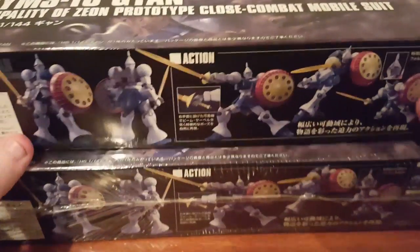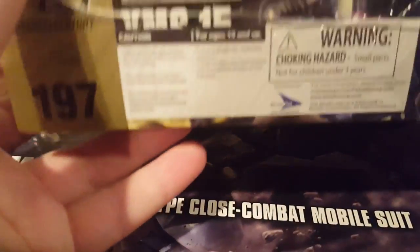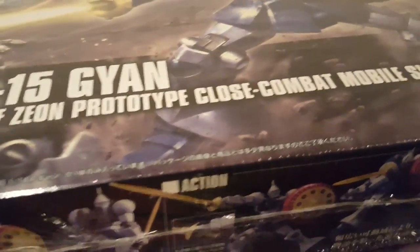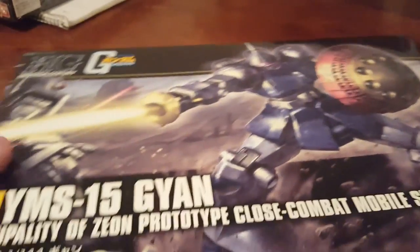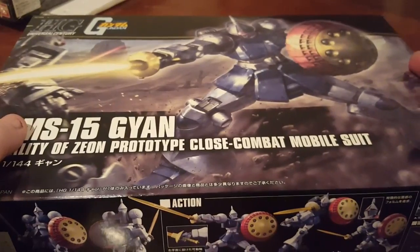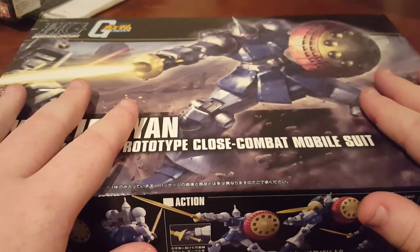I'm doing a giveaway of the YMS-15 Gyan. I have a sealed one right here, as you can see, still factory sealed with an official Bluefin distribution logo all set up here. You can also look into the description where you will find a link to the giveaway and all of the terms and conditions.